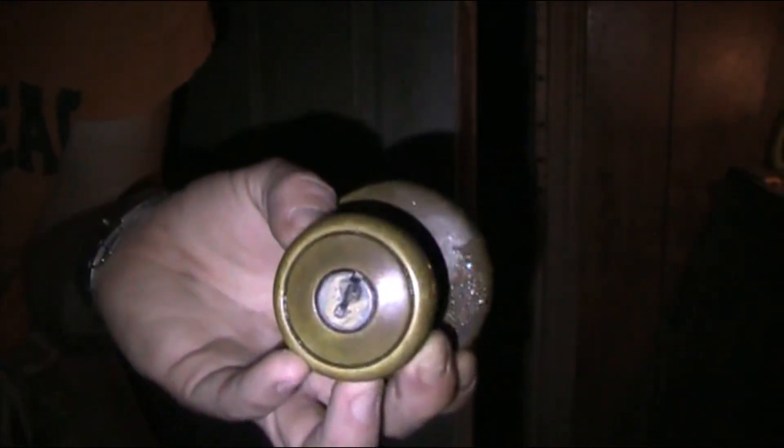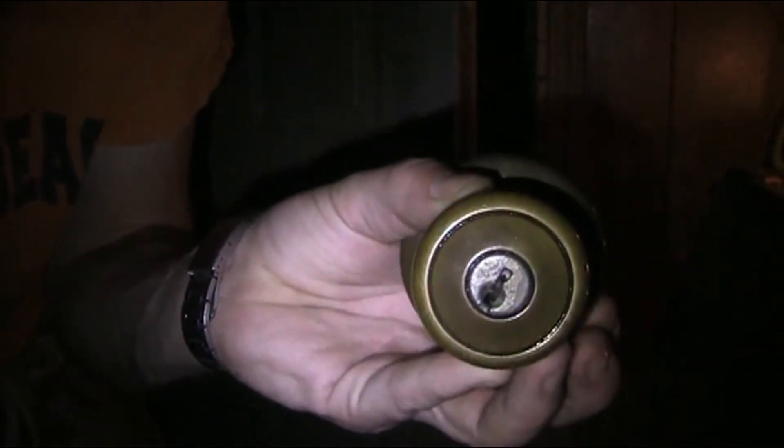Slide that out of the lock mechanism. Make sure and pay attention to which way you want your key to go in, because when you put the new handle in — if you want your key up, you put it up; if you want your key down, you put it down.